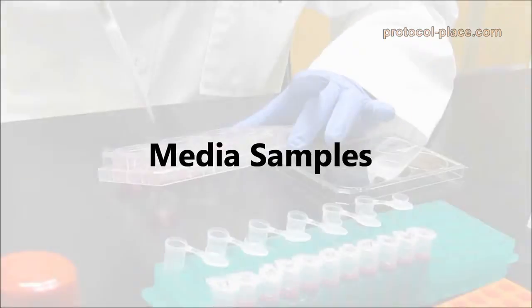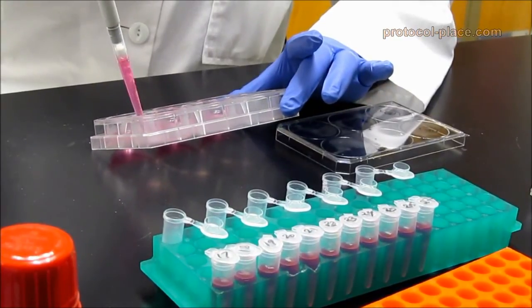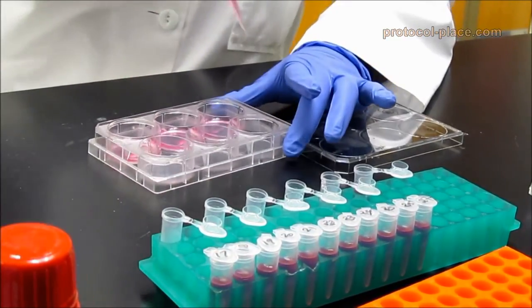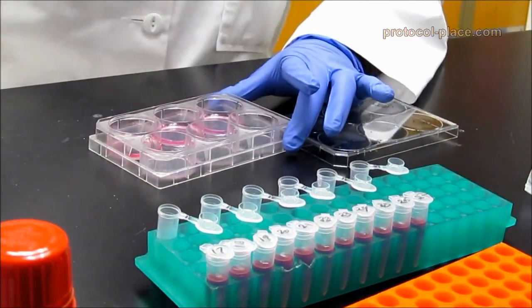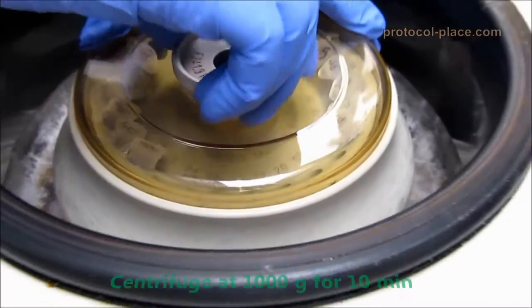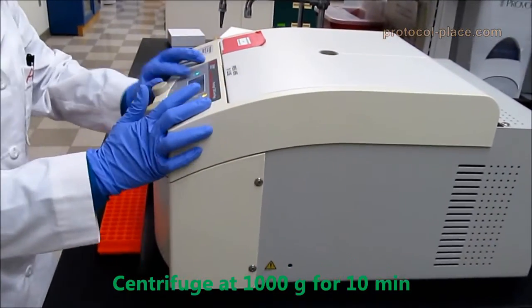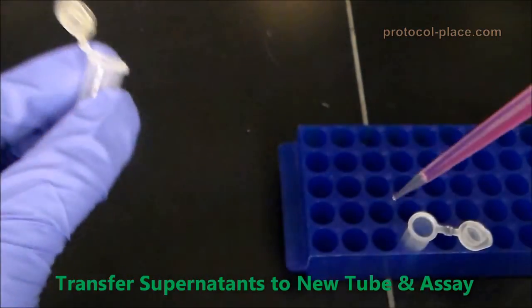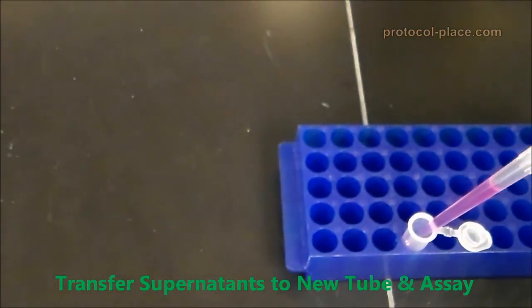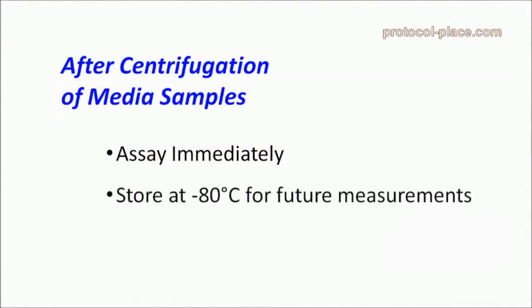Media samples are the most straightforward to collect. Simply remove the media from your cell culture samples and transfer it to an Eppendorf tube. Then, centrifuge the tubes at 1000 g for 10 minutes in order to pellet any cellular debris. The supernatants can be transferred to a new tube and assayed immediately, or they can be stored at negative 80 degrees Celsius for future measurements.